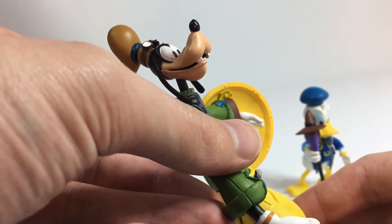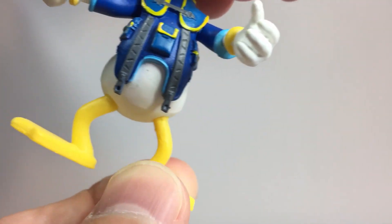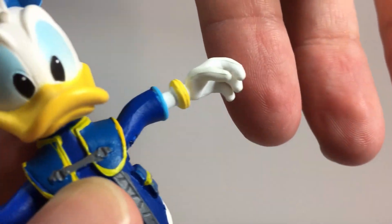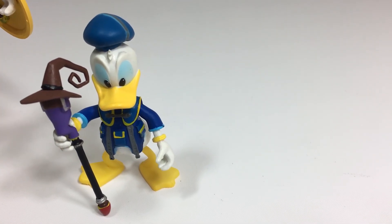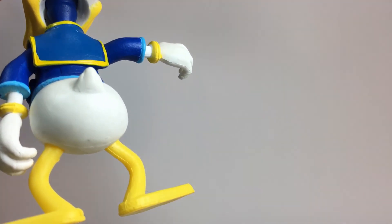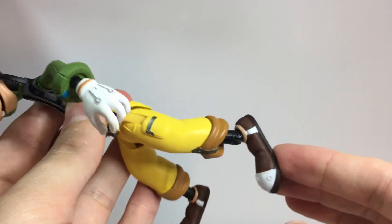There's no shading here and they're only using flat colors for all these figures. With Donald, you can swivel his feet around and his arms rotate at the shoulders, but that's about it. Donald's arms and legs are super short, so there's really no point to him even having joints in his elbows and knees. There's some nice sculpting with a little tuft of hair on his head, and all of his pockets, lapels, and buckles are sculpted in 3D. His head moves up, down, and side to side, and his hands can also rotate. I forgot to mention earlier, but Sora and Goofy can also both do a split.